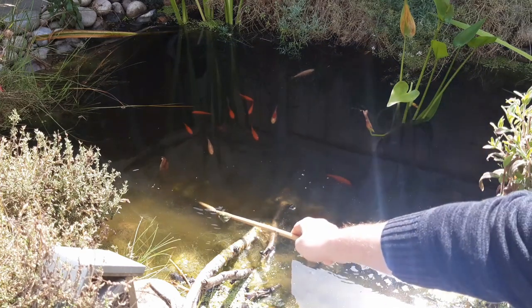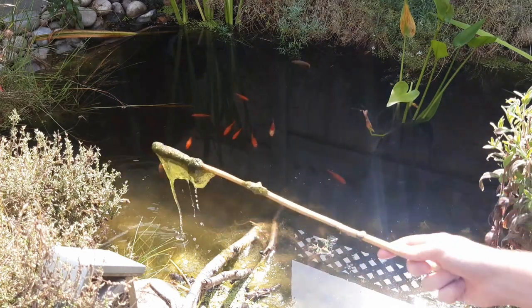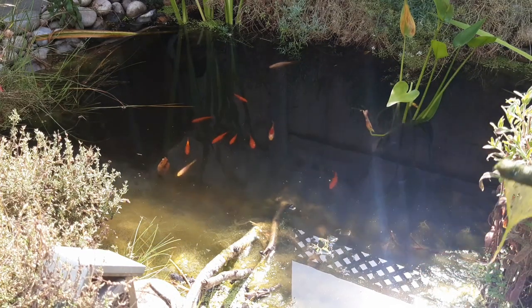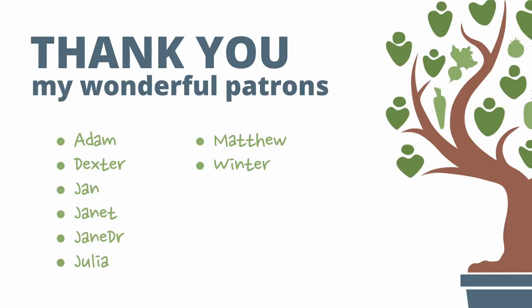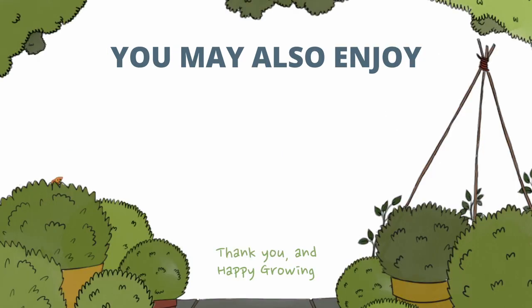So in summary: wildlife pond — great; air pump to reduce algae — not great. This was not my normal success story type upload but I hope it helps anyway. If you have any pond tips or advice for others, please pop them in the comments so we can all learn and grow together. Here's some other videos on the channel which you may find interesting, and thank you for watching and happy growing!